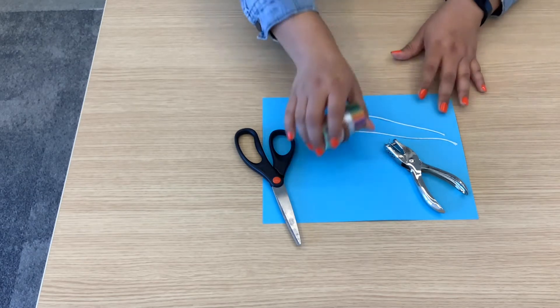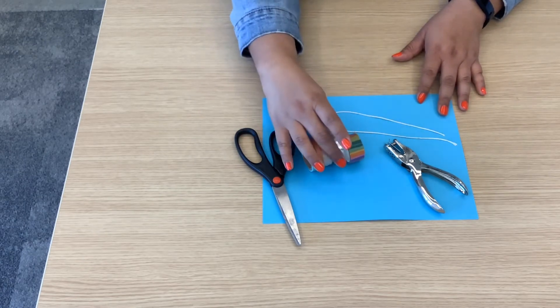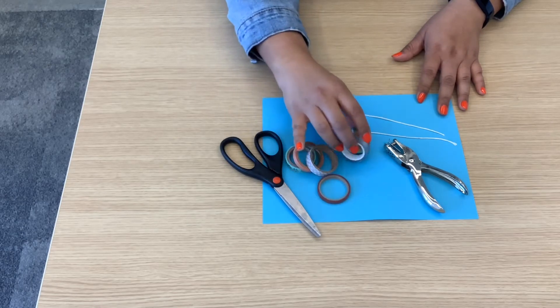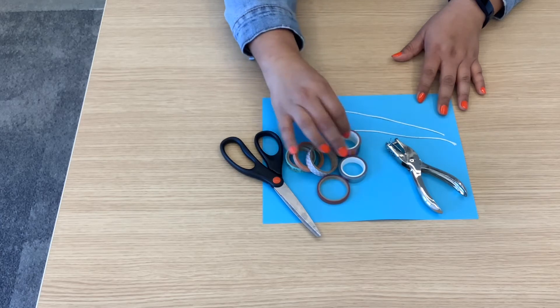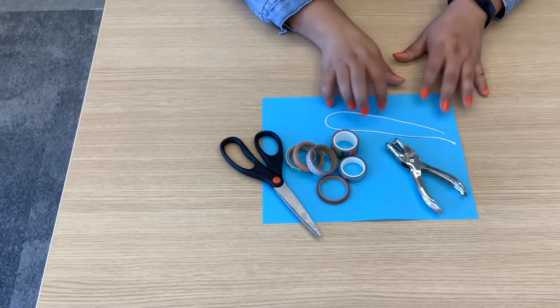And finally, you're going to need your washi tape. These you can honestly get at any craft store and they're really not that pricey, at least in my experience. So this is honestly all we're going to be needing for today's activity. So let's get started.